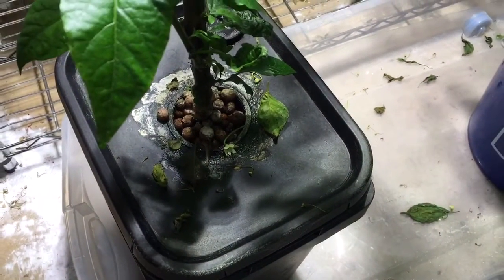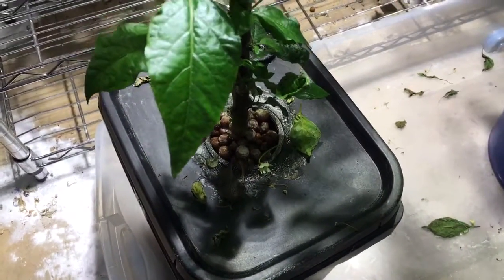I haven't peeked at the root since I changed this out, so it's going to take a little peek underneath and show you what these look like. Let me turn the pump off.